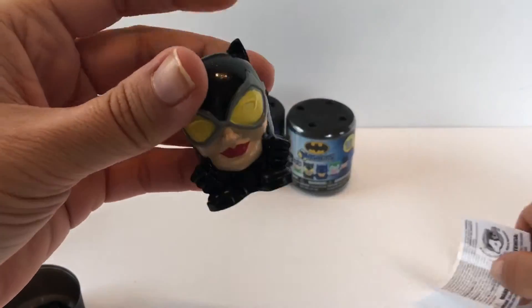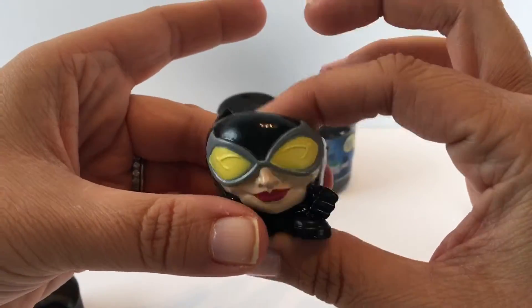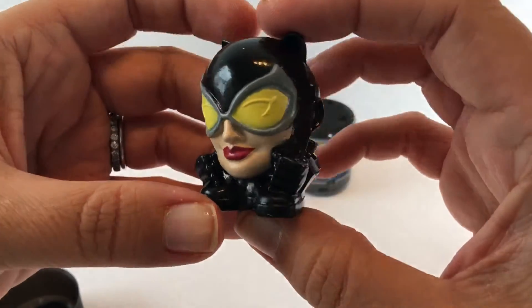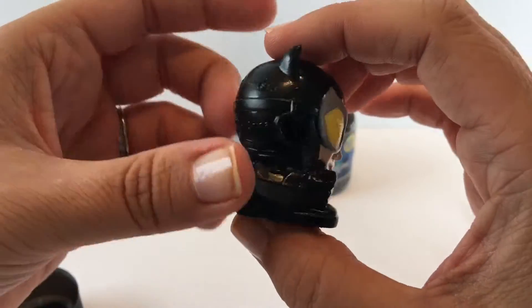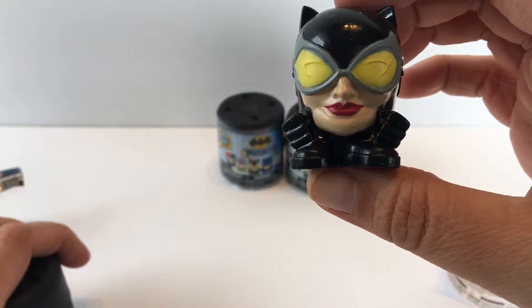Looks like we get Catwoman — how cool is this! Mashems are really cool, you can squish them and you can stretch them out. Look how well these are done, awesome.